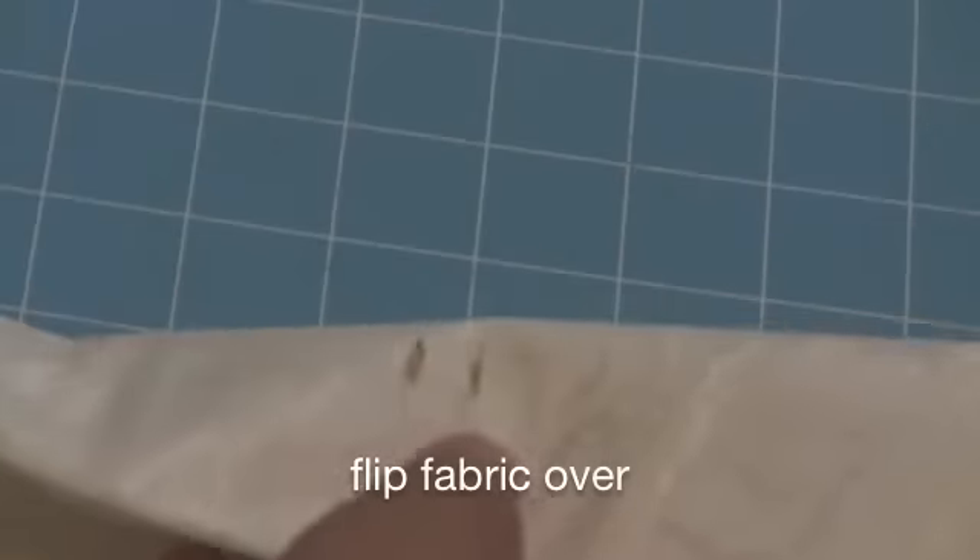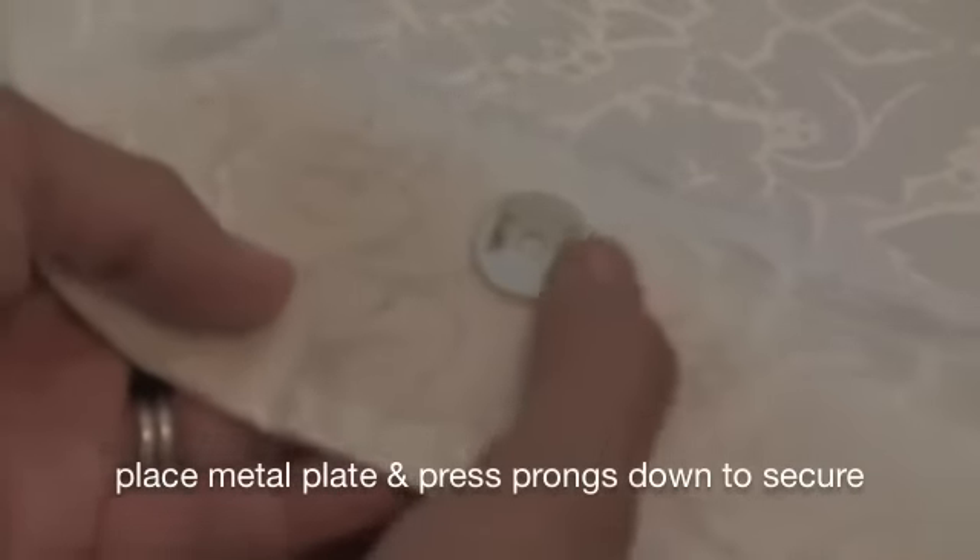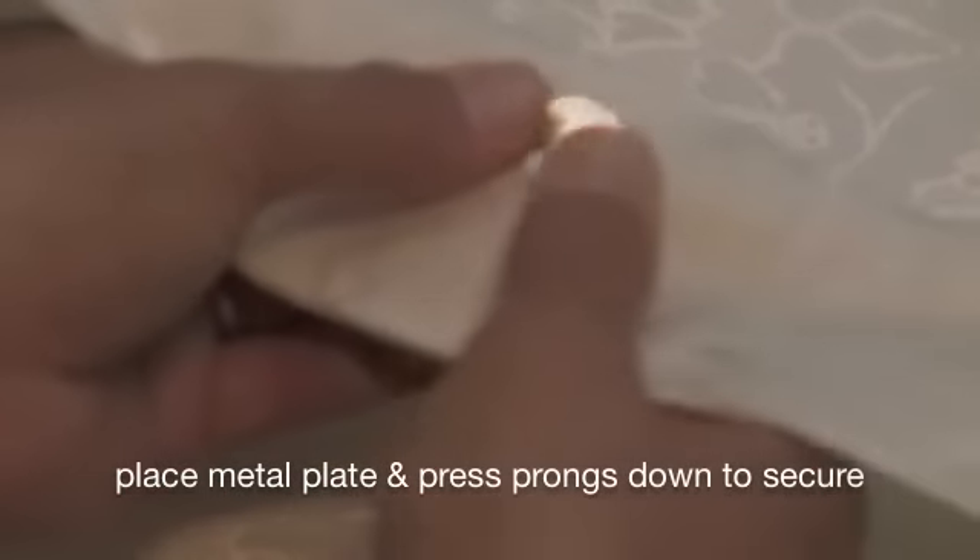Now you're just going to slide the magnetic closure into the slits. Flip it over and then place the metal plate onto the prongs and then just press it down to secure it.